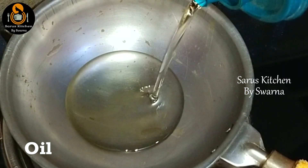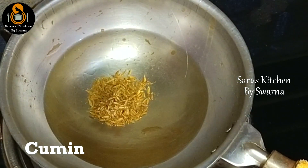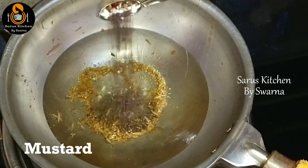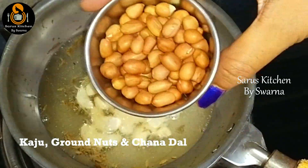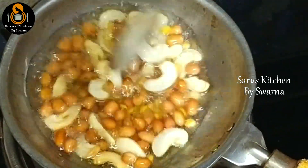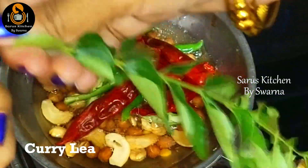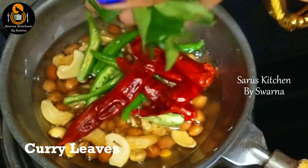For the tempering (thalimpu), heat the stove again and add 4 to 5 tablespoons of oil. To this, add jeera (cumin), mustard seeds (aavalu), urad dal (jeed pappu), peanuts (palli), chana dal (chenaga pappu), and fry them. Then add green chilies, dry red chili (indu mirchi), and curry leaves (karve baku). Mix everything together once.